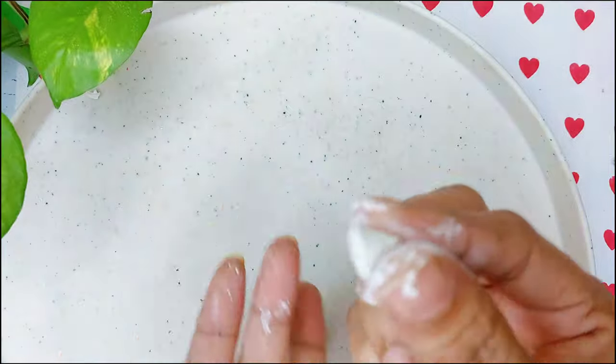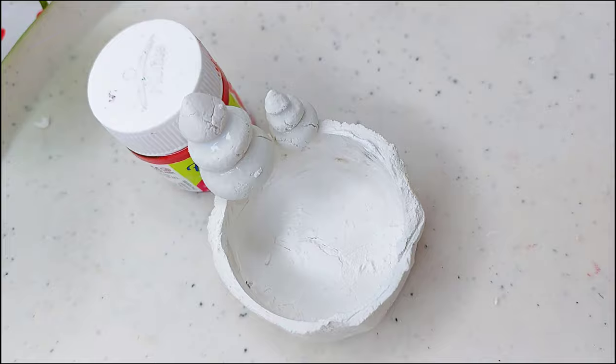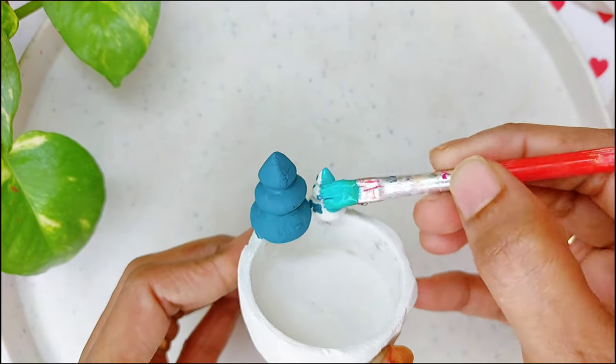For the shape of the Christmas tree, make the clay into tree shapes and paste them on top of the holder. I added dark green paint to one tree and turquoise to the smaller tree.